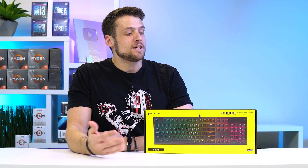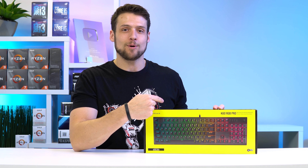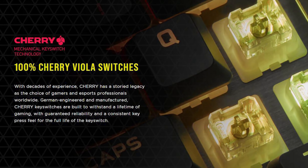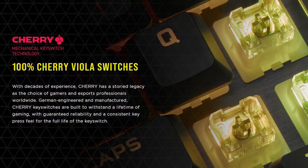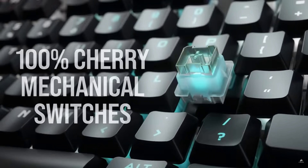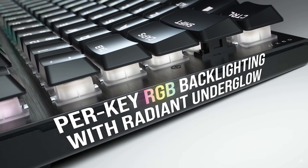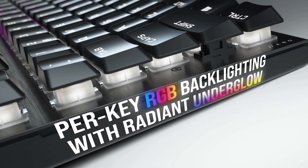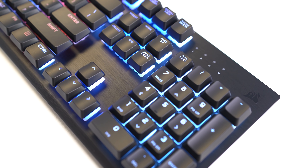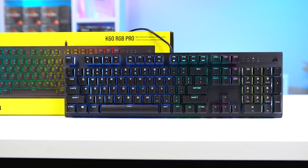Today's video is sponsored by Corsair, and specifically their new K60 RGB Pro Mechanical Gaming Keyboard. The K60 RGB Pro is a full-size board rocking the new Cherry Viola Switches, which are a new entry-level mechanical switch replacing rubber domes and hybrid solutions, while still allowing keyboards like the K60 RGB Pro to come in at lower price points. These are also rocking per-key RGB with a ton of customization possibilities using Corsair's IQ software. This brushed aluminum finish makes this keyboard look way more expensive than it actually is, and you can buy one by clicking that first link down in the description.